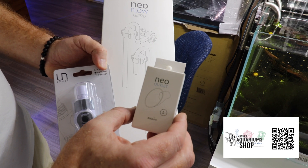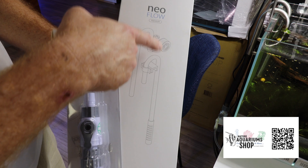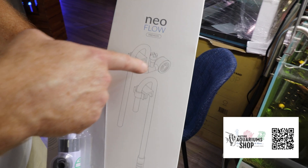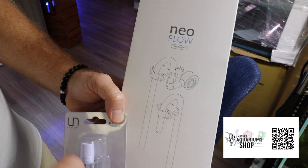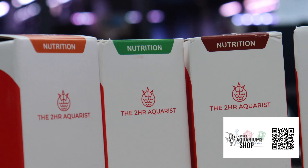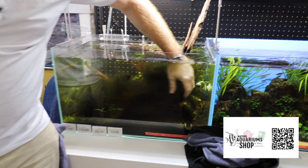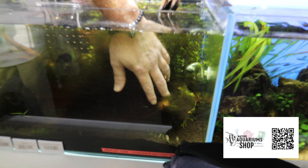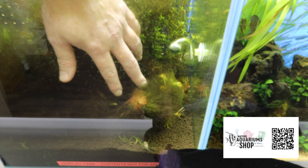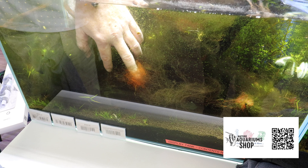We're also going to add the Aquario Neo outlet, which is kind of like a lily pipe — a nice diffuser. This is the premium kit that also comes with a skimmer, intake, and outtake. As we go about cleaning up this tank, I wanted to show you that I've been using APT's algae fix. I've spot dosed it as per the instructions, and this product is not meant to be dosed in the whole tank — it's meant to spot dose.